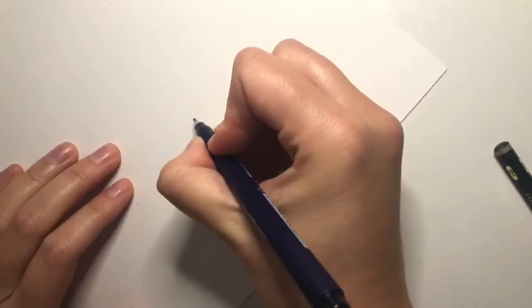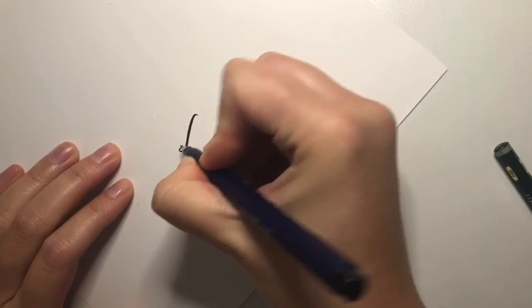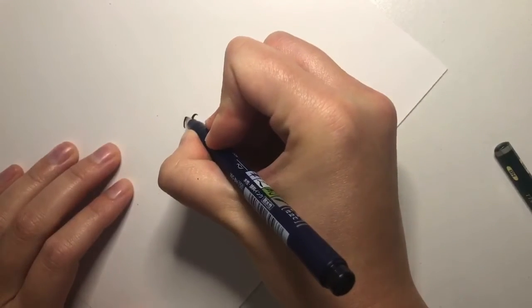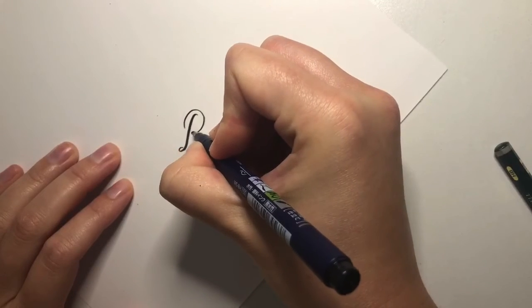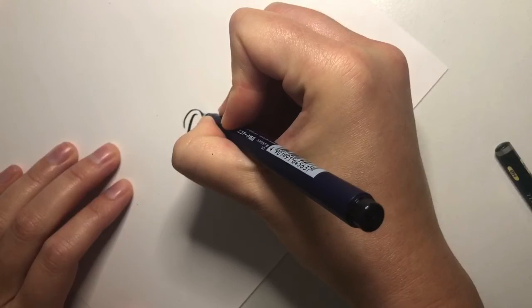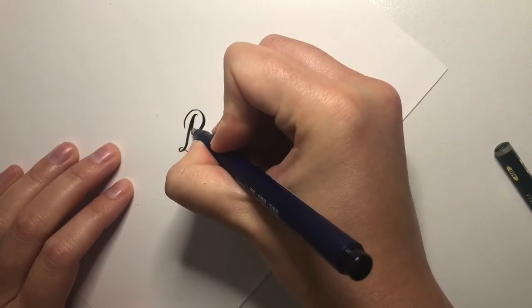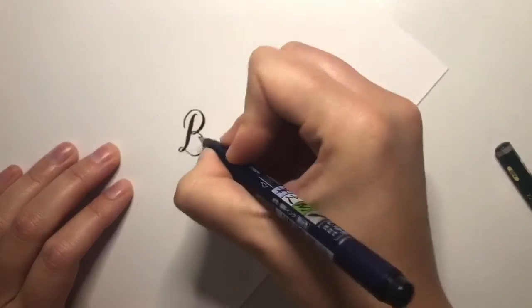There's also a fun little technique called faux calligraphy, which is just another way of creating hand lettering that looks more like calligraphy. Basically, you'll create your letter and then go back through and thicken the down strokes — you want to about double the width of the down stroke, and it looks like you made it with a calligraphy pen.